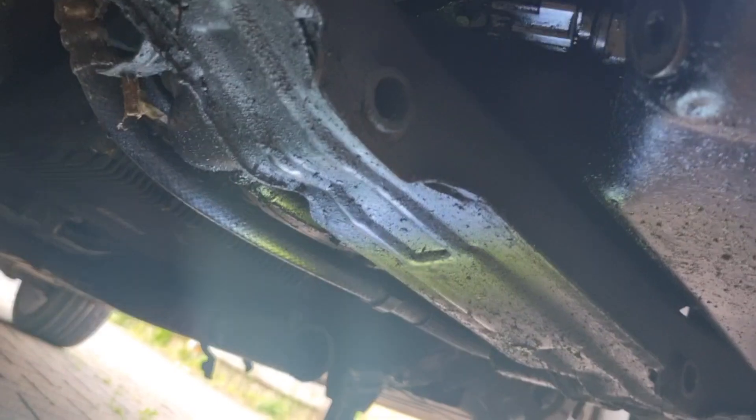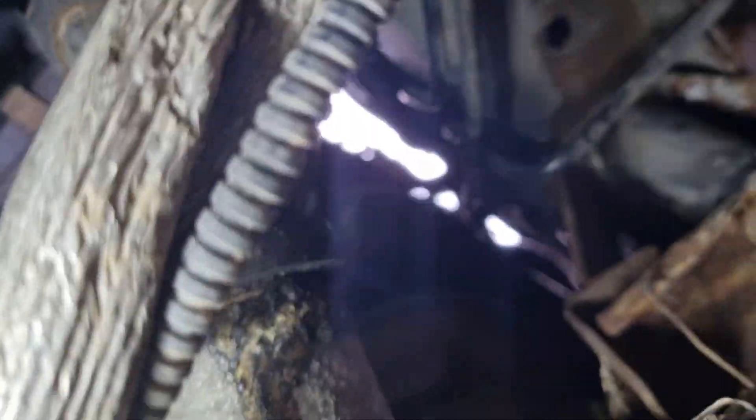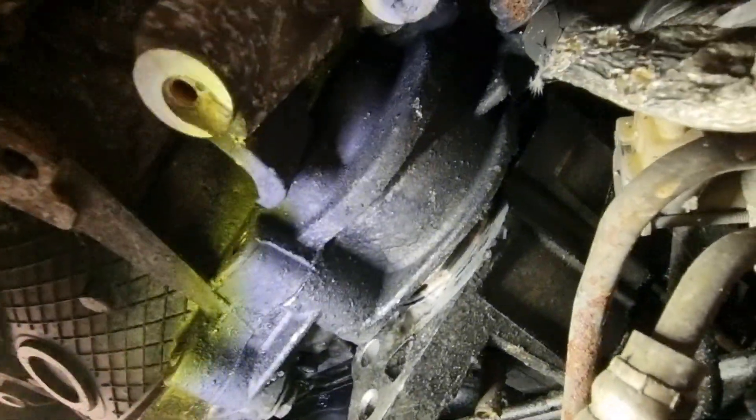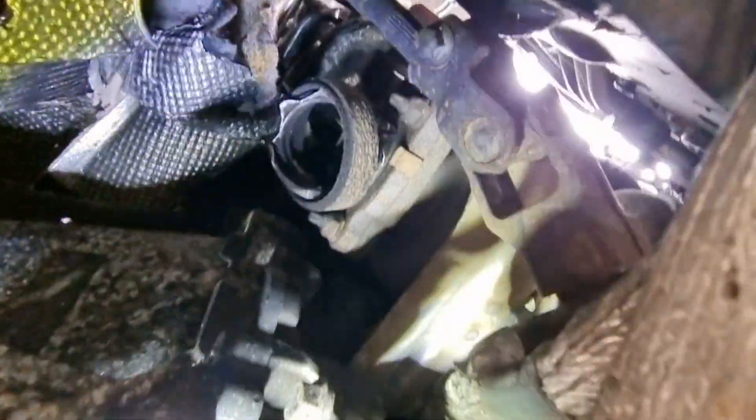And then what you do is behind here, right at the back of the engine — this is your starting motor. You've got a bolt coming from here straight into there, and you've got a bolt right up there going into the starting motor. You undo them two, undo that one, and then this will pop out. And that is how you either take it out or replace it.